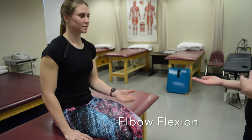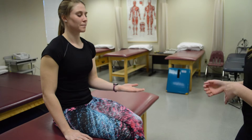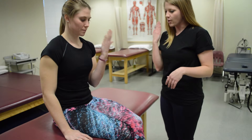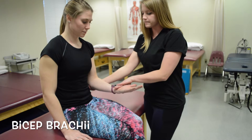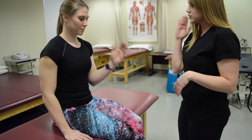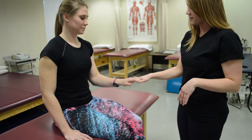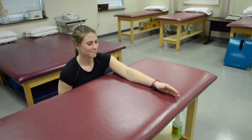For elbow flexion, there are three muscles to test: biceps brachii, brachioradialis, and brachialis — all the same motions but with different hand placements. For biceps, palm up — she can do it, so she's at least a three. Stabilize at the elbow, resistance at the wrist, push down — she is a five. For brachioradialis, the thumb is up — same thing, press down, it's a five. Palm down is the brachialis — same testing procedure. For grade two, gravity eliminated: she does the same motion across the table.